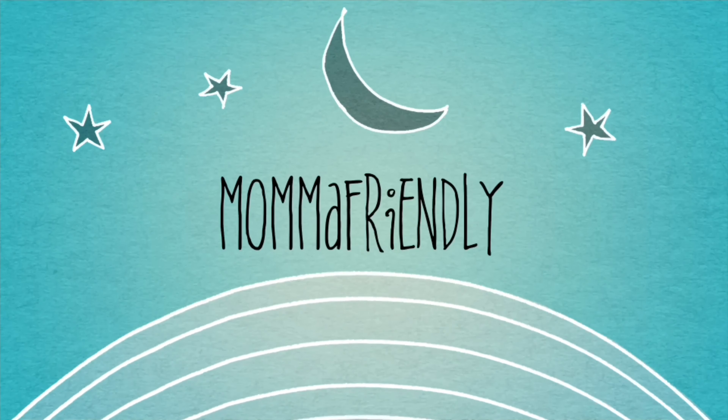Hey there friends! My name is Desiree, aka Mama Friendly, and I'm trying something a little different this year when it comes to our homeschooling. I've been homeschooling my son his entire life — he's nine years old and on the autism spectrum with nonverbal autism along with a few other medical diagnoses. My son also has a complete and absolute undying love for all things Disney, much like his mama. So this year I thought it would be fun to give our unit studies a little bit of a Disney twist.